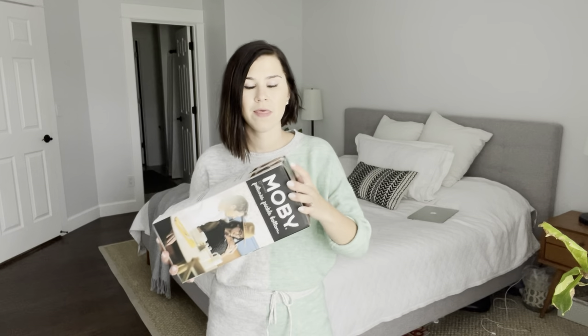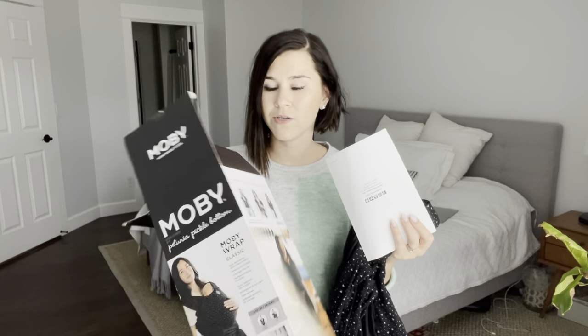These Moby wraps run for about $50, but since people don't use them for long, they resell them. Check your OfferUp, Mercari, Craigslist, or anything local — people don't keep these around for long. If you're not grossed out by that, you can definitely find one cheaper. I've seen them go for like $15 to $20 resold, and you can always wash it and reuse it, or ask your friends and family.